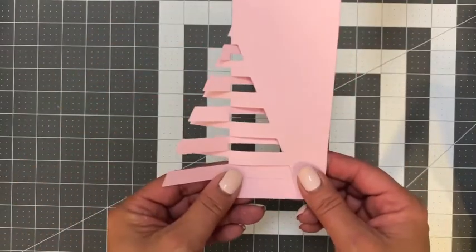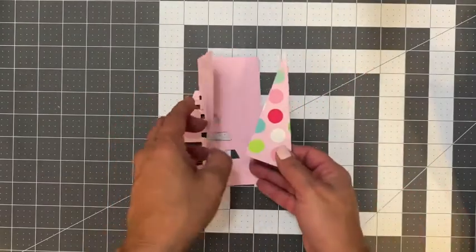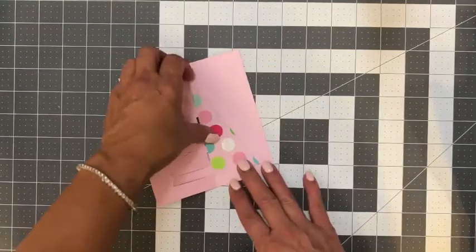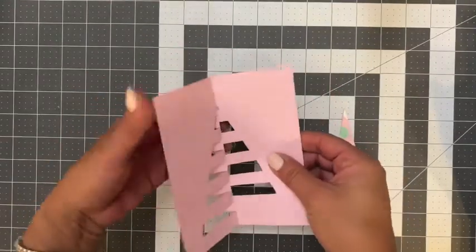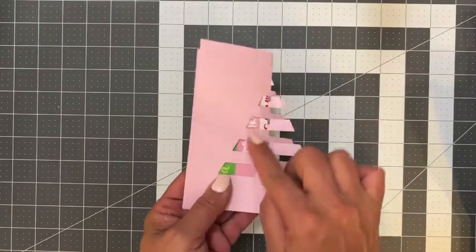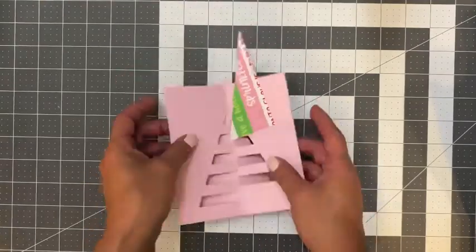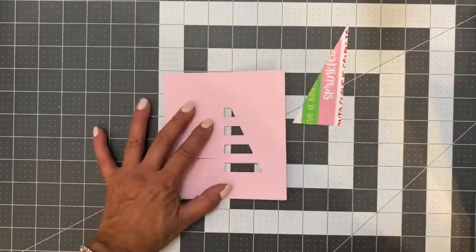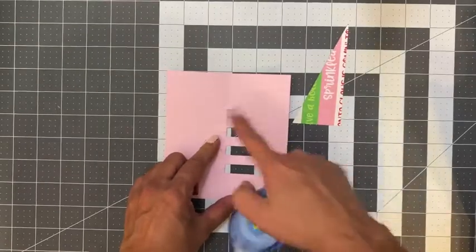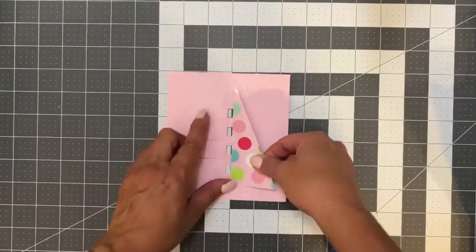So let's go ahead and add a few embellishments to this card. Using this accent piece, I went ahead and cut this out of polka dot paper. And I like to use it right inside, nestled inside the card here, just like that. So I'm going to grab some adhesive. You need to be careful — we don't want to add adhesive all on the back, because when we turn it over, you're going to have that adhesive in these openings and it's going to stick onto other surfaces. So what I like to do is just apply adhesive right along these little strips here.